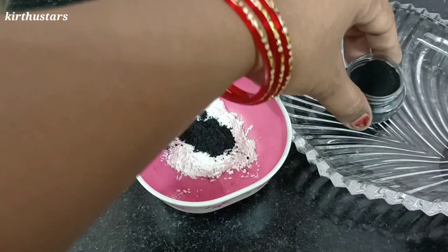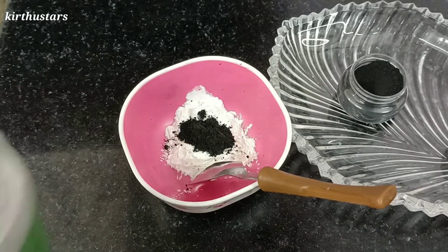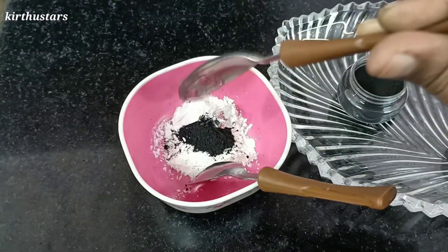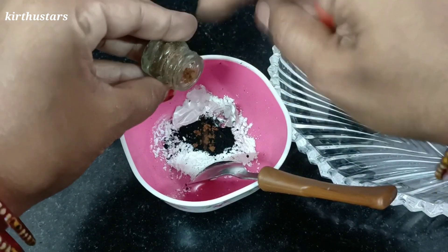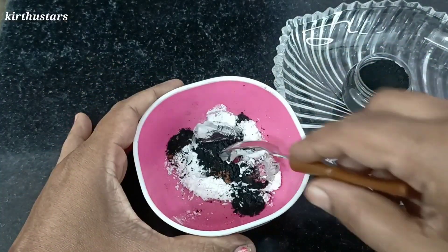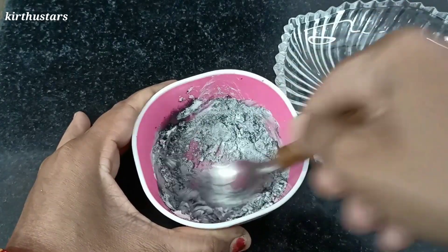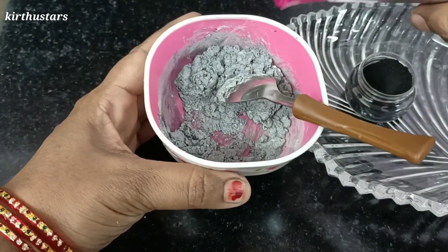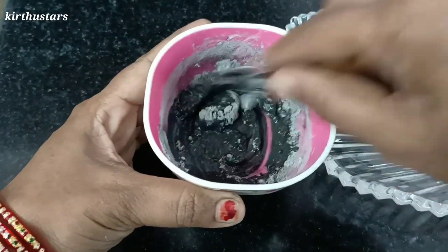If you want to add a dark powder, add 1 spoon. Add aloe vera gel — 1 spoon. I will use it with a bit of marshmallow. Now I will use it in a small pot. Now I will put the rose water into the pot and mix.